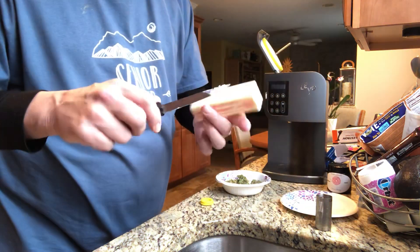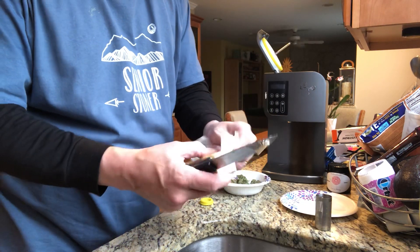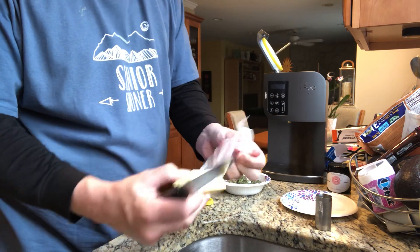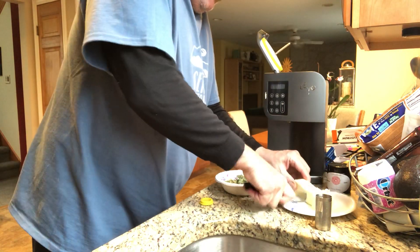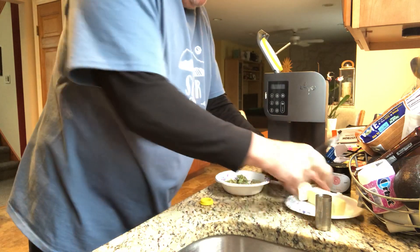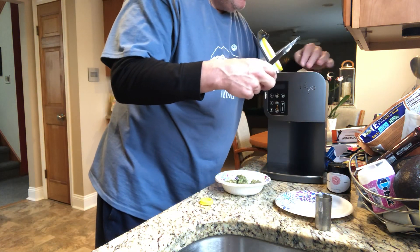You take the second piece — you want two sticks of butter is what you want to use for this recipe. Okay, that's it. Let it sit there for a second.